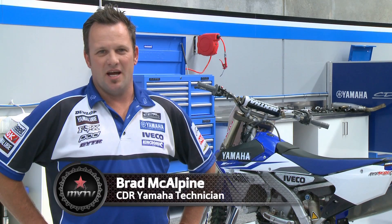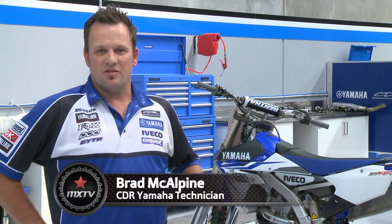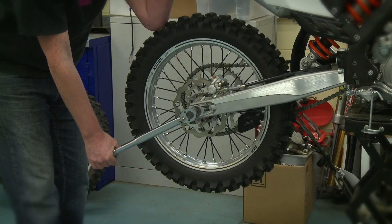Hi, I'm Brad McAlpine from CDR Yamaha. Today on MXTV we'll be covering torque specifications, why we should torque bolts, and how to use a torque wrench and to what specification we torque them at.